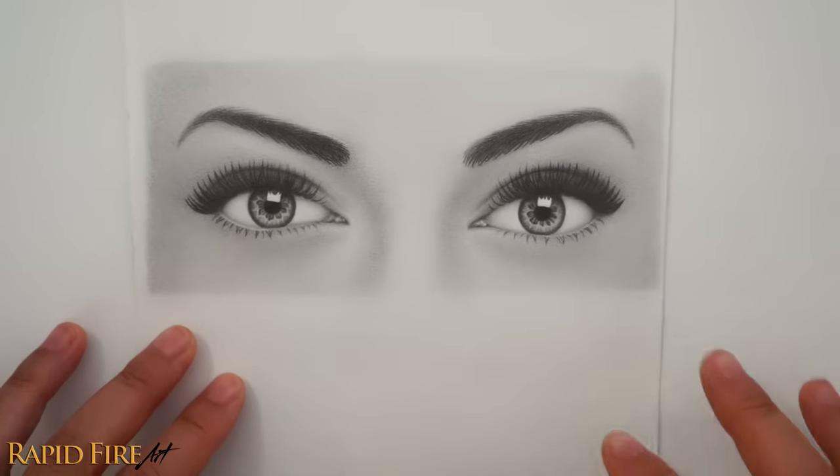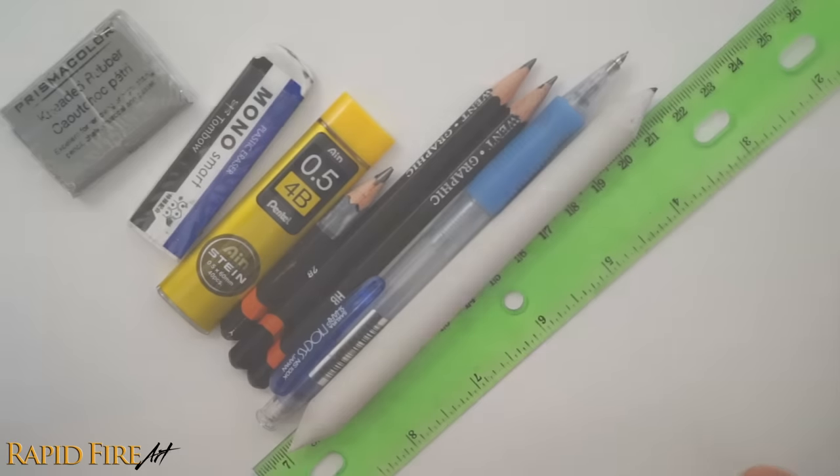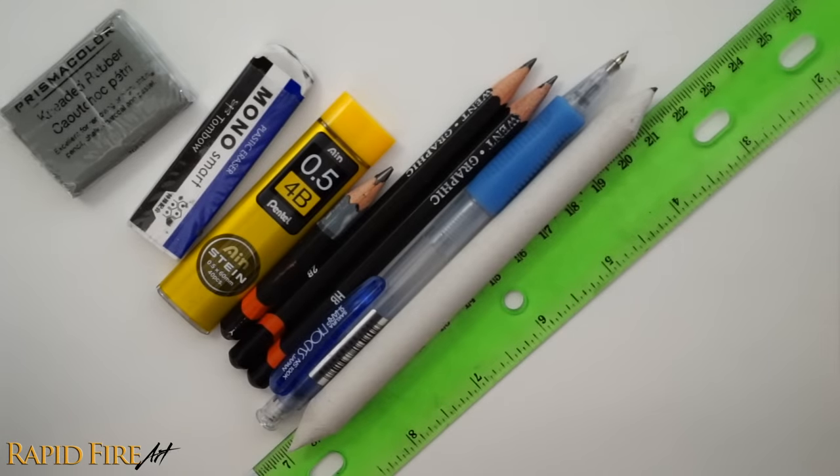Hey this is Darlene and you're watching a rapid-fire art tutorial. In this video I'm going to show you my method for how to draw a realistic pair of eyes. This drawing took me roughly five hours to draw but the one you'll see in this video is a quick three-hour version. These are all the tools I'm going to be using in this video so I'll link to all of them in the description below.